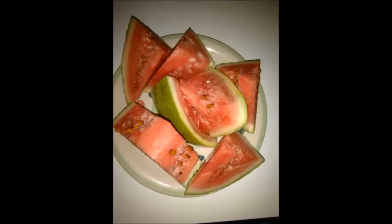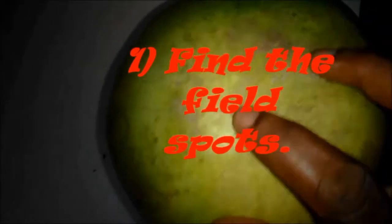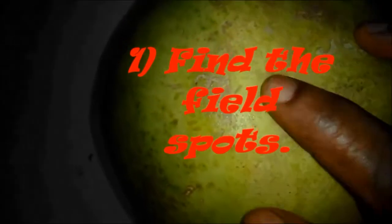If you want to get a perfect watermelon, notice this. Number 1: find the field spot. When you get a watermelon, turn it upside down. There is a place that is not greenish in color — it may be whitish or yellowish in color.